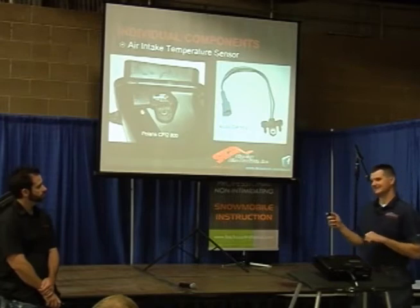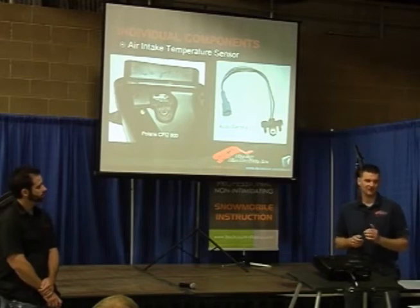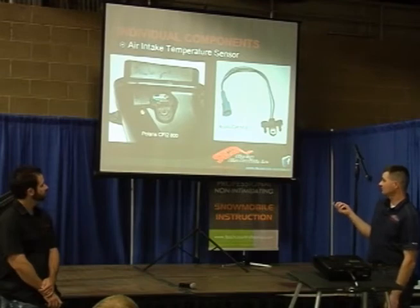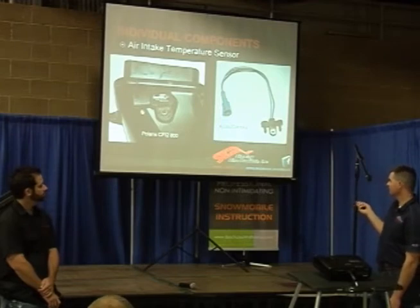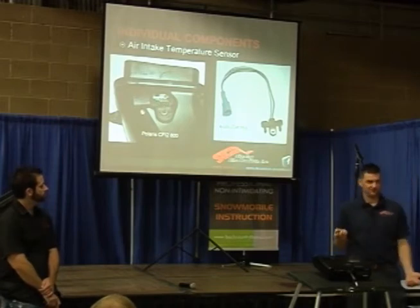Ski-Doo — I'm not as familiar with the ETEC system, so I'm not going to lie to you. I'm not exactly sure how they're setting theirs up, but I think they're also using this style because it is a Bosch system. I need to do some more research on that. So that's the difference: here we just have a temperature sensor, where the other has a T-MAP, and one of those wires is sending a voltage back to the ECU which represents the temperature.